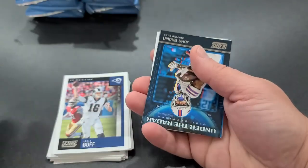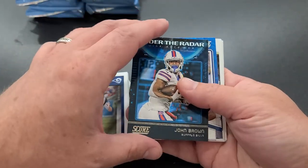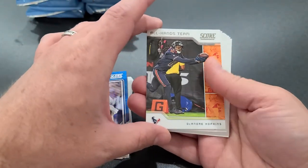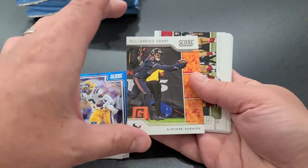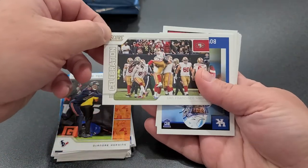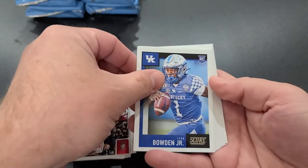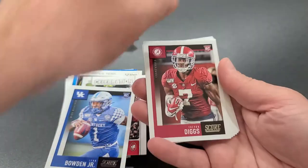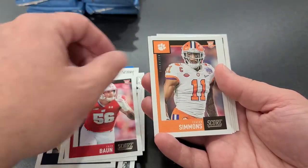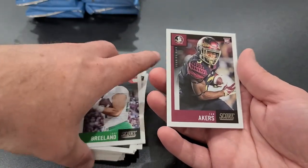Under the Radar — John Brown. Grant Delpit draft card. Here's one we haven't seen yet — this is the All Hands Team: DeAndre Hopkins, making a play down at the end zone. Rookies: Lynn Bowden Jr., Trevon Diggs, Chase Claypool, Grant Delpit, Zach Braun, Isaiah Simmons, Jerry Jeudy, Jake Breeland, and Cam Akers to finish off the pack. Very nice.